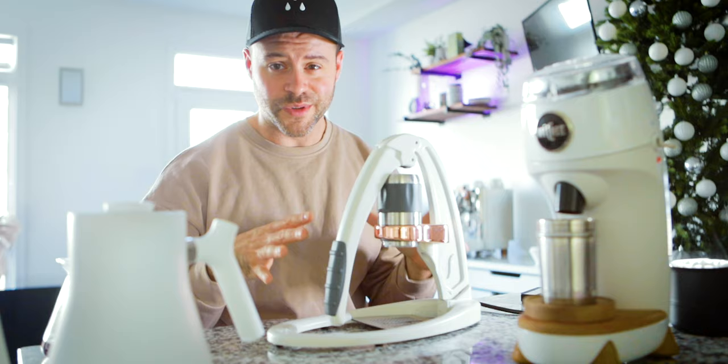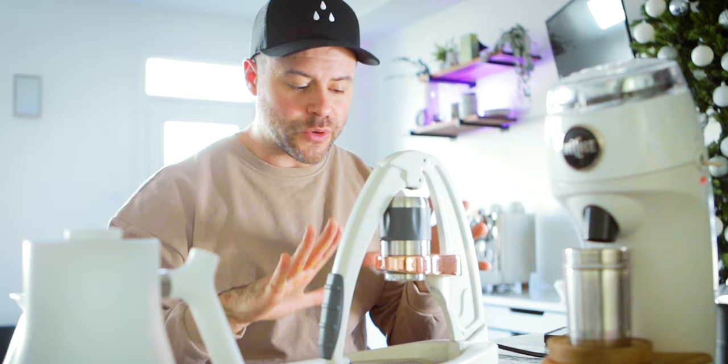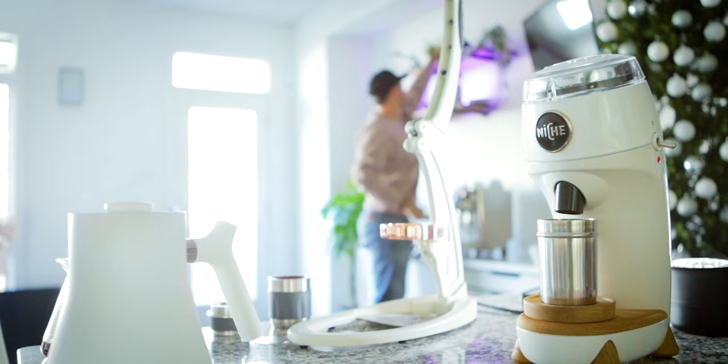I actually want to use something more budget-friendly rather than the Bianca behind me — the Flare Pro 2, a manual espresso machine. Flare sent this to me to take a look at and I am so impressed by it. I'll be doing a review on this soon. It's fairly budget-friendly for somebody who wants to get into espresso.